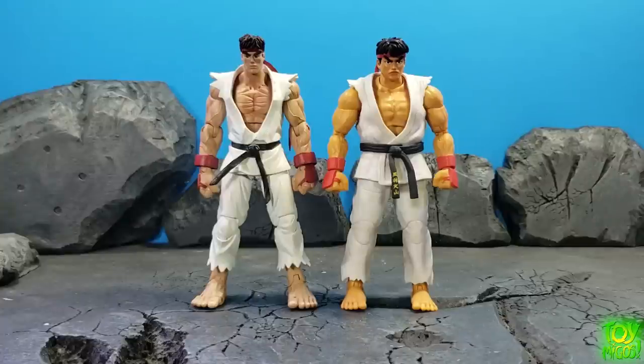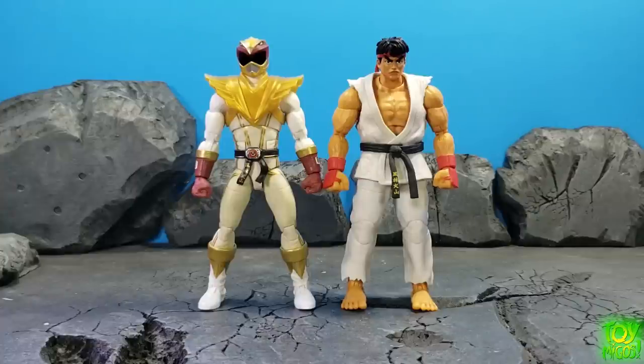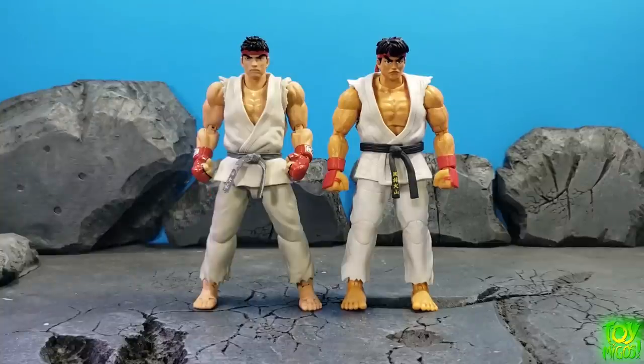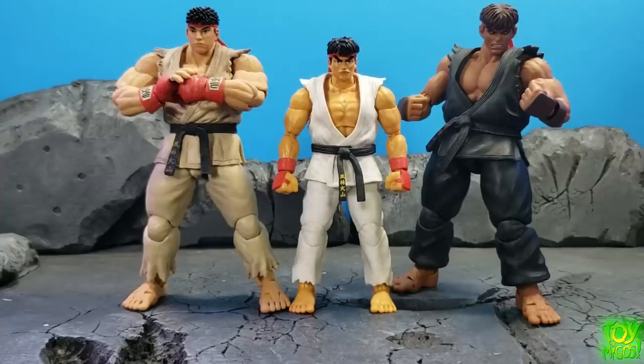We've got the old Sota Street Fighter Ryu — big difference, we've come a long way. Next up is the Playmates Ryu from the TMNT Street Fighter crossover two-packs; he has about half the articulation of the Jada one. Then we have the Lightning Collection Ryu — I believe it was from Shattered Grid — and then the SH Figuarts Ryu, which is right around the same height, very very close.